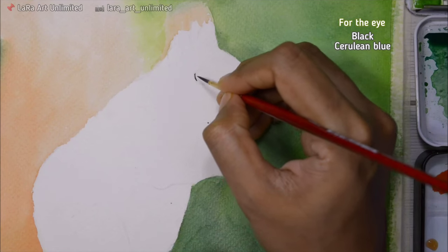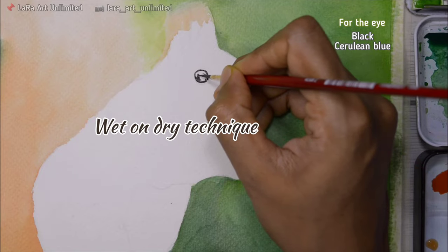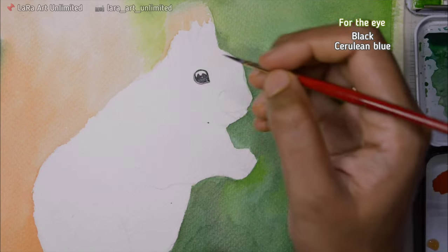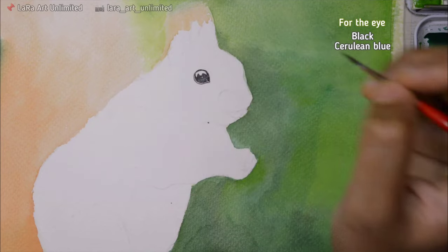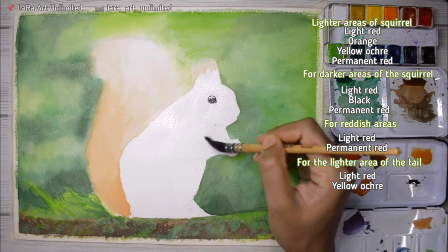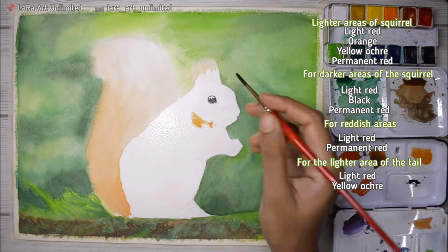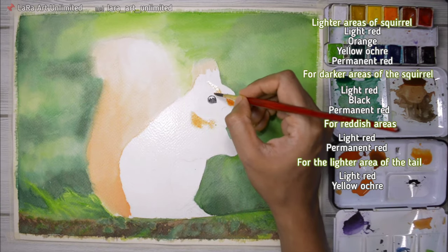Moving on to the squirrel, I'm using wet on dry technique and drawing the eyes first — that's just personal preference. For the squirrel's body, I'm using wet on wet technique, wetting all the areas I need and then adding paints. When I do that, it bleeds out and blends so nicely, giving a smooth transition of color.